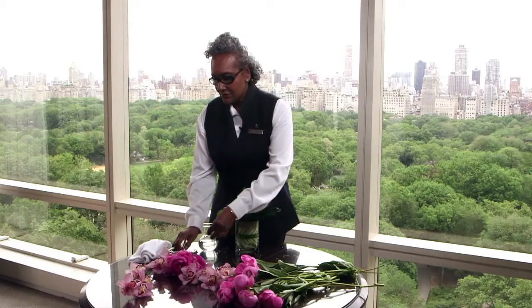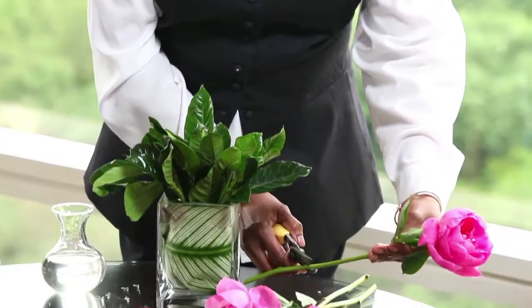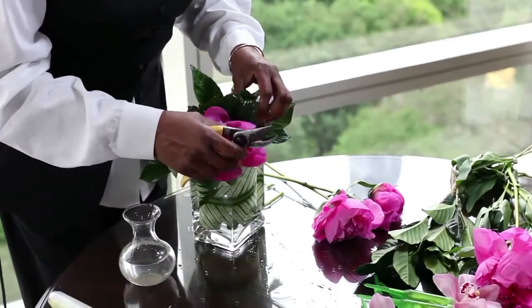The next thing I'm going to do is use peonies today. They're beautiful this time of year. We begin cutting like this with the clippers and I'm just arranging them.